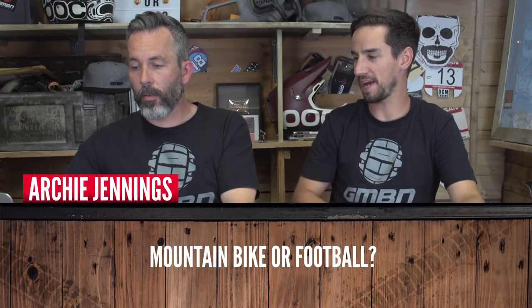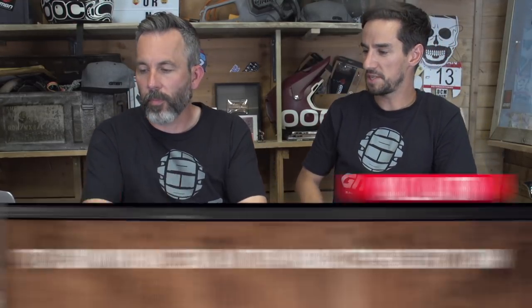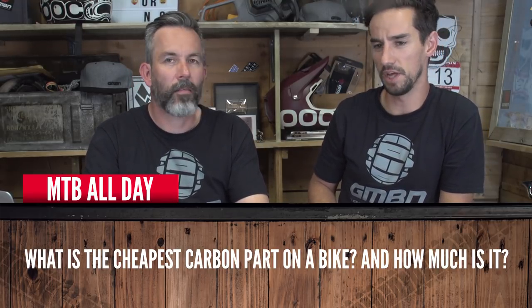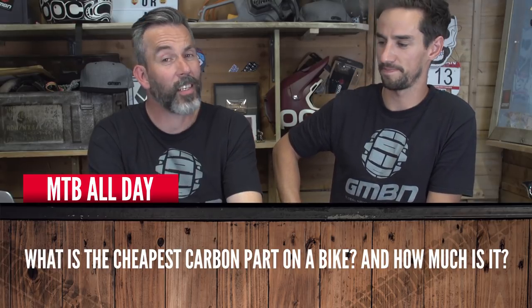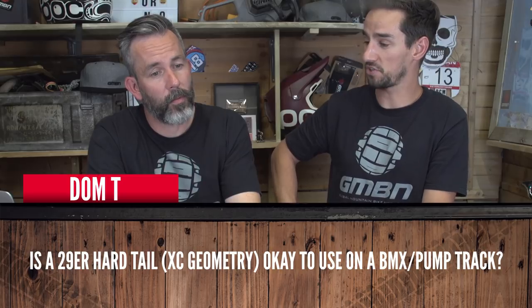Quick-fire round: Archie Jennings asks mountain bike or football? At the moment enjoying the World Cup, but mountain biking — MTB all day. Someone asks what's the cheapest carbon part on a bike — a stem spacer, though they're still a few pounds, which seems a rip-off. Dante asks if a 29er hardtail is okay to use on a BMX pump track — yeah, it's all right. Brian Zant asks if carbon is really better than aluminium — it depends on the component; it's lighter and more expensive, but just different.